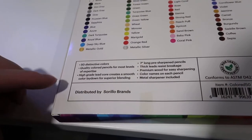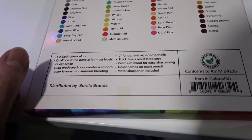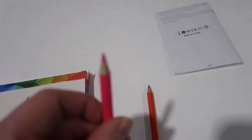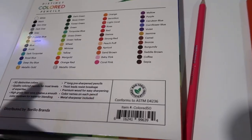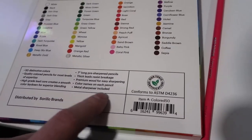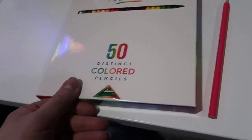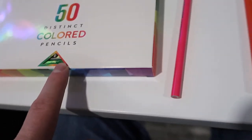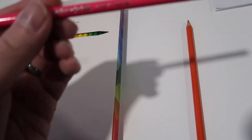These are basically made for most levels of experience. The high-grade lead core creates a smooth color laydown for superior blending. They're seven-inch long pre-sharpened pencils made with premium wood for easy sharpening. Each pencil has the color name on it, and there's also a metal sharpener that's included — it's actually built right into the box at the bottom.